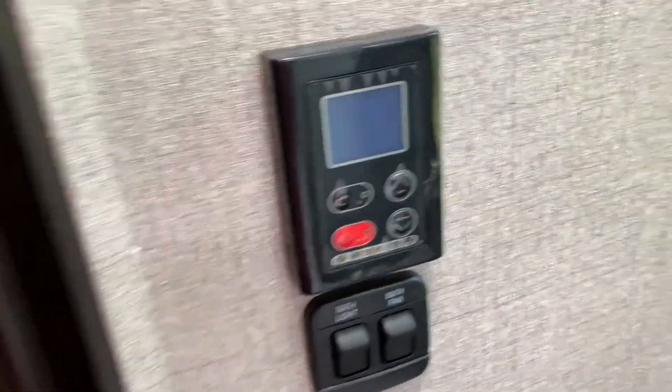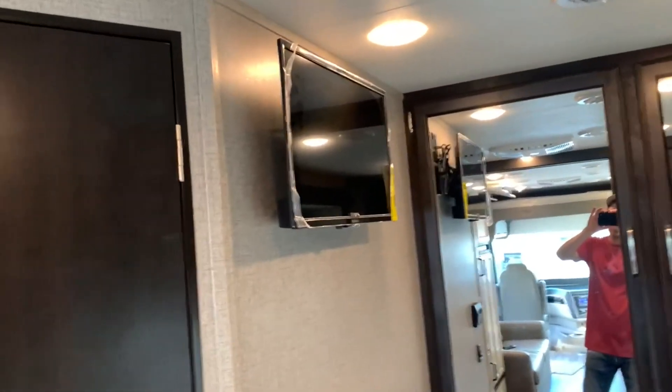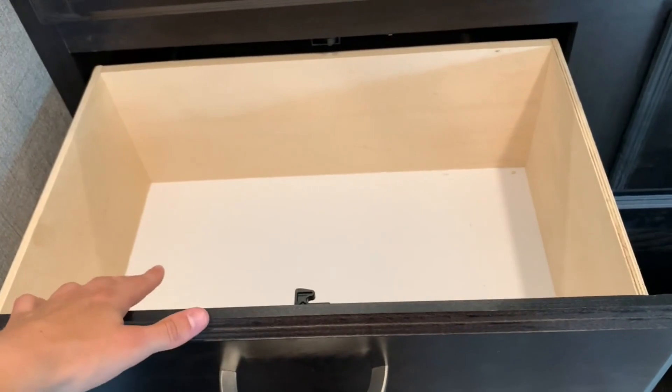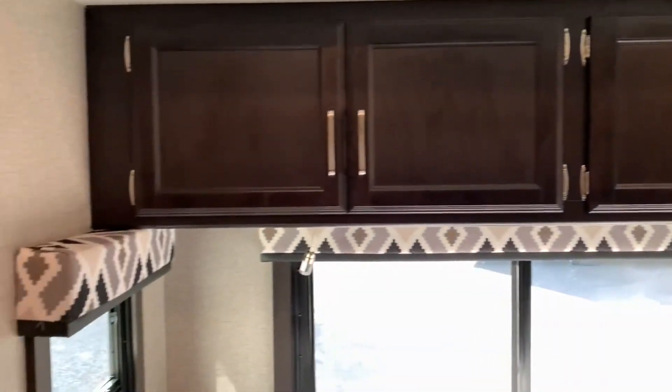In the back bedroom you do have a TV already mounted for you — so if you're about to snooze away on the king bed and want to watch some TV you can. You've also got a climate control for the air conditioner in the back, a light switch, and big cabinets with different storage spaces. The shelves are adjustable — you can slide them up and down. They're all about the same size: nice and deep, quite wide. Plenty of windows along the back side, night lights up above, and storage cabinets on top.